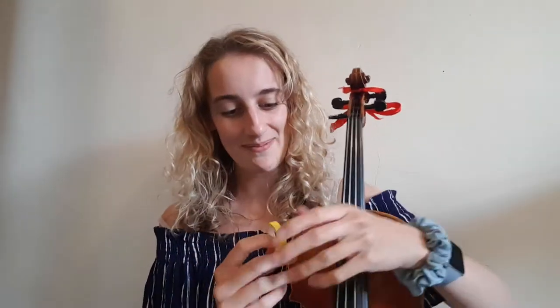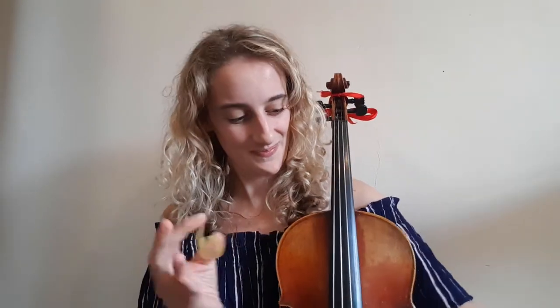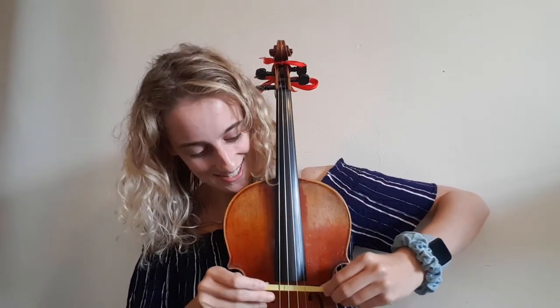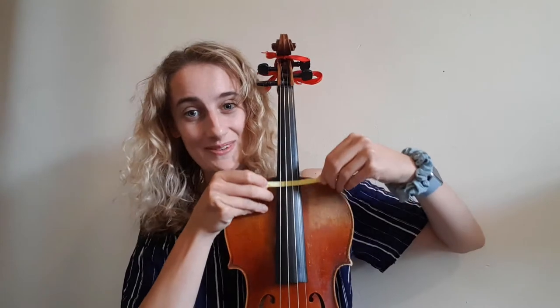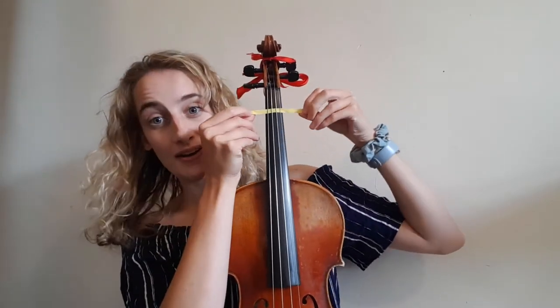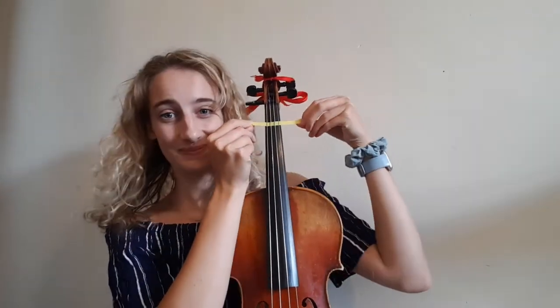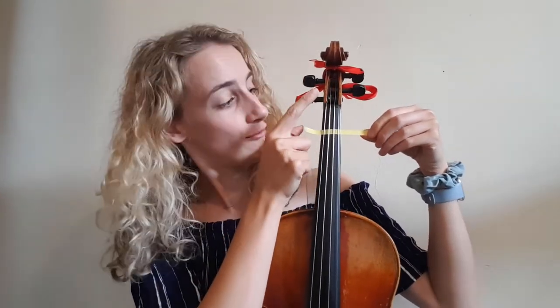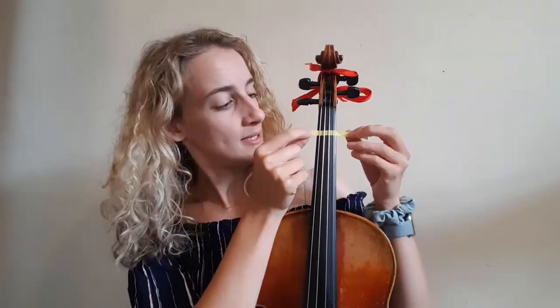Take your tape and cut off a length. Now we're going to slide our tape up the instrument — it can be a bit fiddly this bit. Hook your tape under the strings, slide it up, and when you get to your finger mark you're going to stop. Make sure that it is in a straight line from your scroll down to the finger tape. We don't want the finger tape to be at an angle because it should be in the same place for all of the strings.